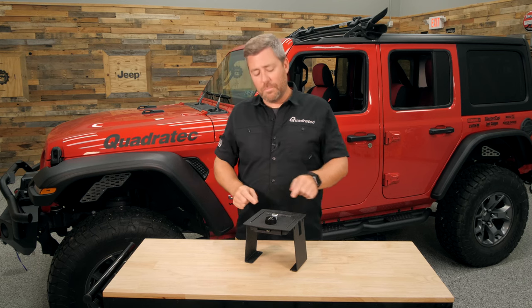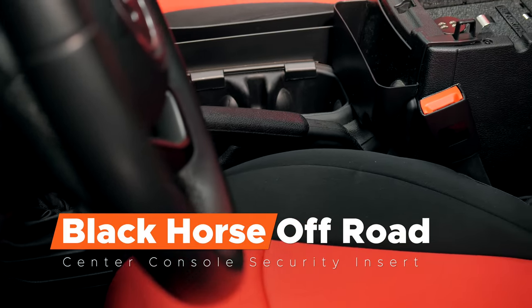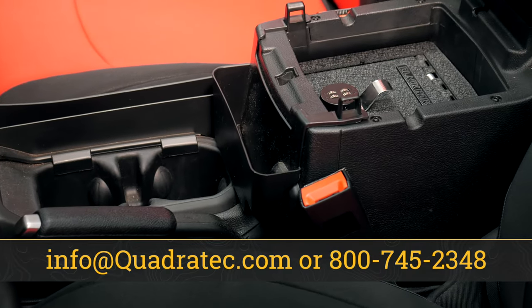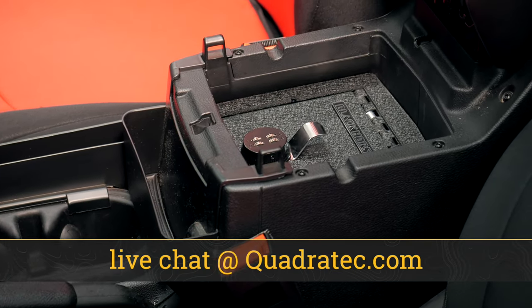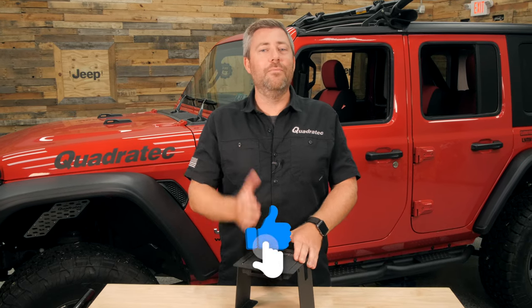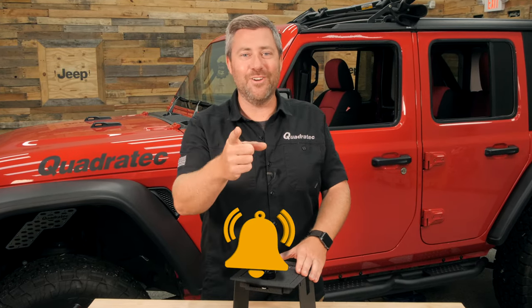If you want to get more information or purchase a Black Horse Off-Road Center Console Security Insert for your 2018 or newer Jeep Wrangler JL or your 2020 or newer Jeep Gladiator JT, you can click the info button to head over to quadratec.com. If you have any comments or questions about the insert or how to get it installed, drop them down in the comments below or contact us directly. And as always, if you haven't already and you like these videos, hit that thumbs up button and don't forget to subscribe so you'll catch all of our latest videos. Until next time, I'm Rob — I'll see you out on the trail.